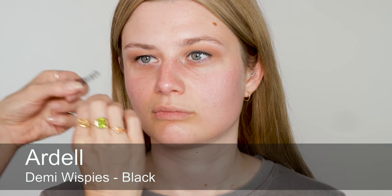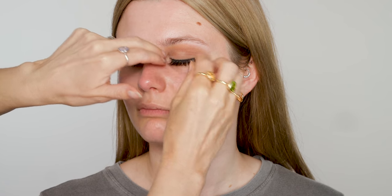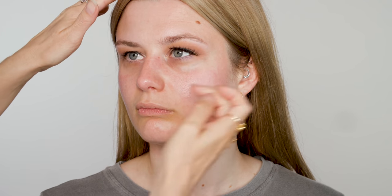Onto lashes — I'm going to use these Whispies by Ardell. I will need to trim them. This is quite a good tip: if you're just figuring out how long a lash can be, you can see they're going to be too long. You can either take off one from the inner corner or one from the outer corner. I think they're quite nice and long at that outer edge, so I'm going to take one actually from the inner corner and just slice through the band. Then I'm going to glue these up and wait for about 30 seconds until the glue gets tacky. So they're stuck on now.